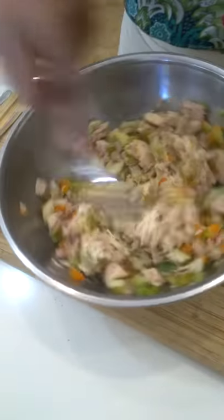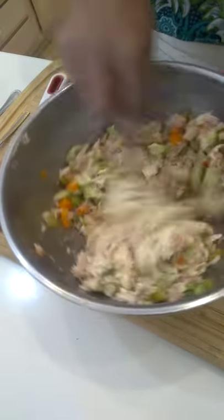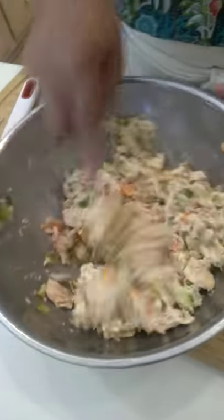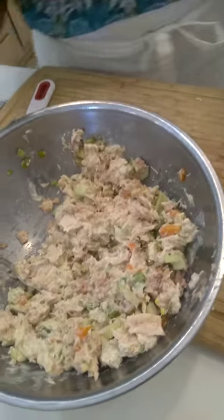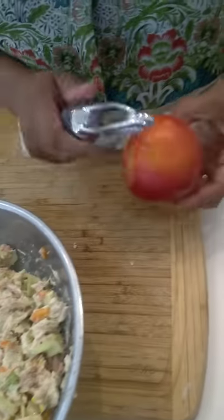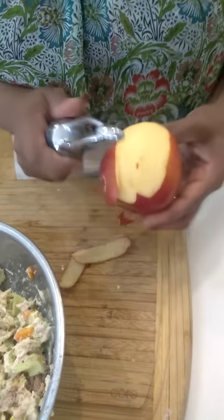Let's stir this up, make it nice and creamy. Now, before we finish this, remember I told you I had a special ingredient? My special ingredient is the Granny Smith apple. So we're going to take this Granny Smith apple and we're going to peel it. I like to do it last because it turns brown unless you have some lemon juice you can put on it.